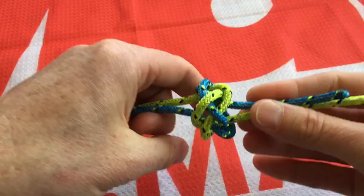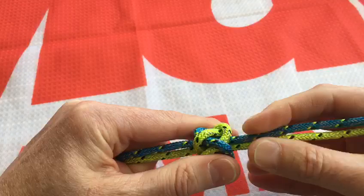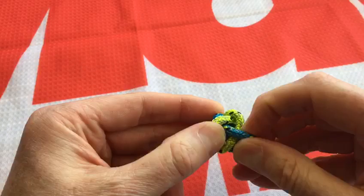The trick to tightening this — you can see it's gone from being a flat knot to three-dimensional — is to just change your grip to pull all four ropes and gently squeeze. That helps it settle into that three-dimensional shape, and slowly extend all four ropes together to create that diamond knot.